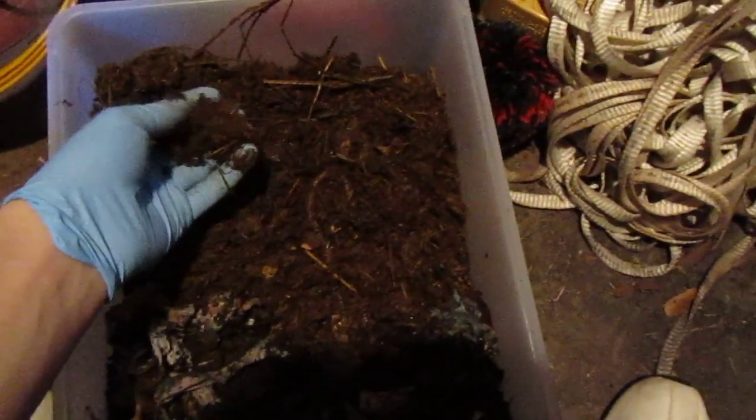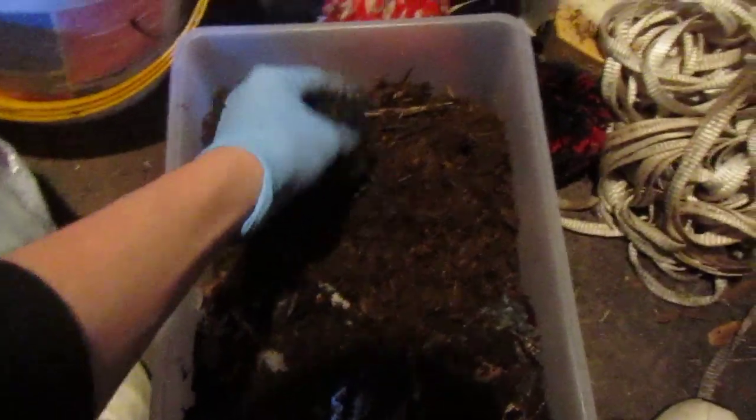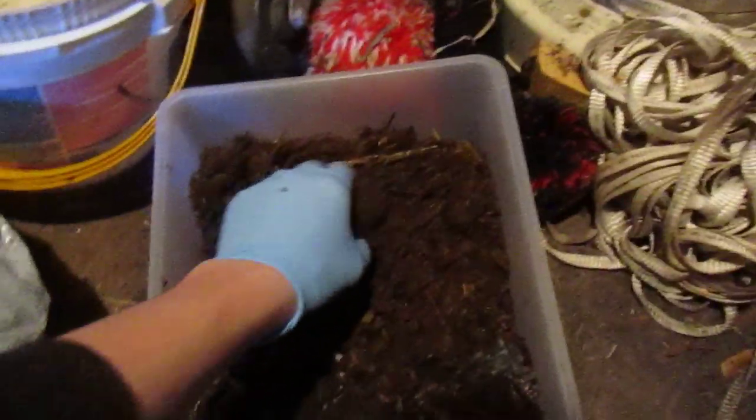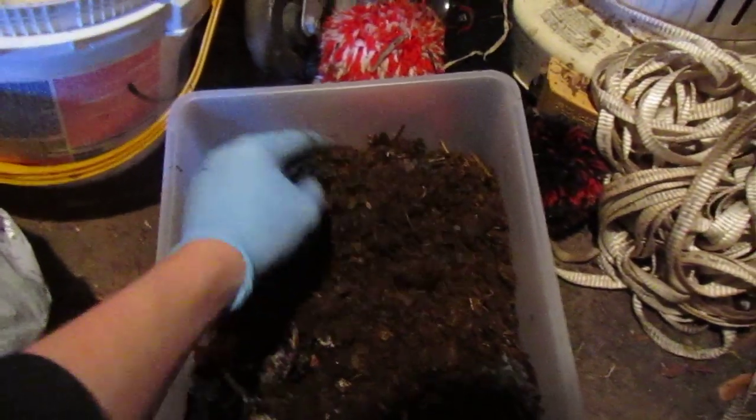Alright, as you can see, I got this manure right here. It's really good stuff. And I got some other bedding. I split it to see if the worms will migrate from here to here. It's part of another experiment I'm working on, and I think they'll really love this. I'll touch back with you guys in about another week or two.